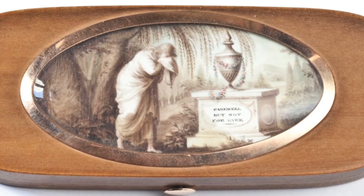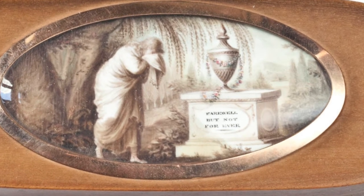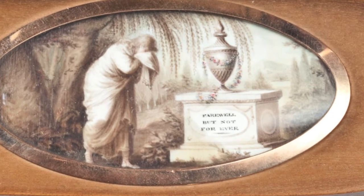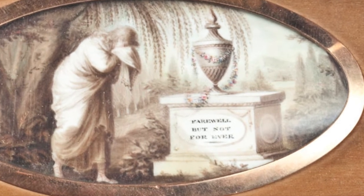Hair was even pulverized and mixed as a powder with water, oil, or other mediums to create paint, which was then used to create scenes of mourning on lockets and other objects.